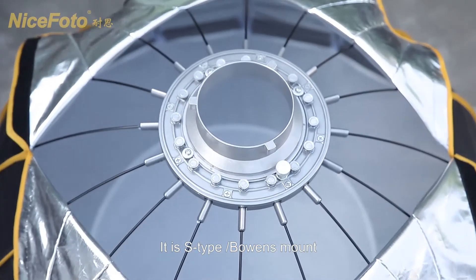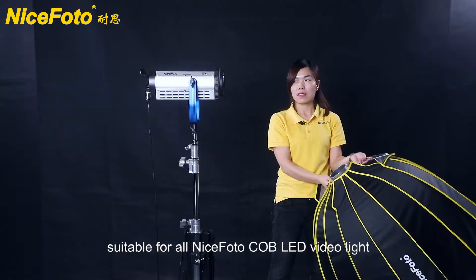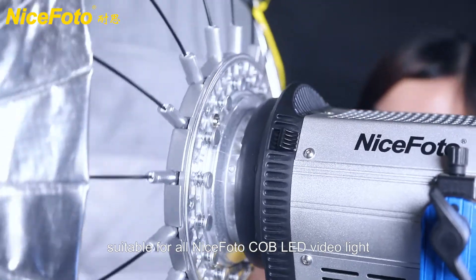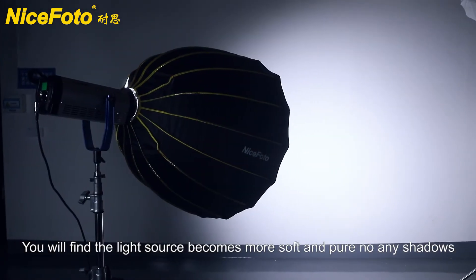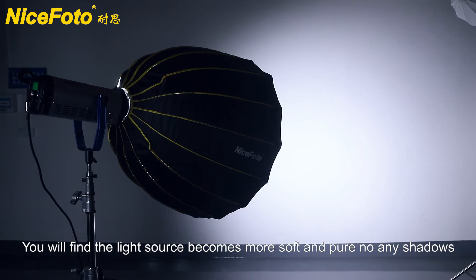It is an S-type Bowens mount, suitable for all NiceFoto strobes. Turn on the light and you will find the light source becomes more soft and pure, with no shadows.